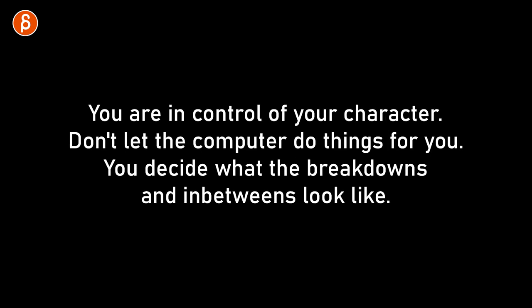Polish really means that you're going to go into your animation and detail things out frame by frame. It's tedious work but it's necessary. You're in control of your character, so don't let the computer do things for you. You have to decide what the breakdowns are and what the in-betweens look like.